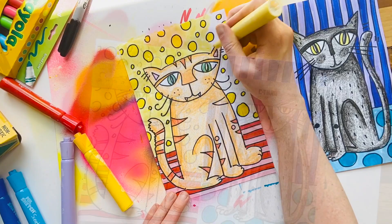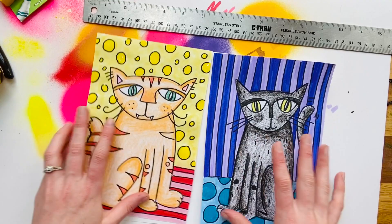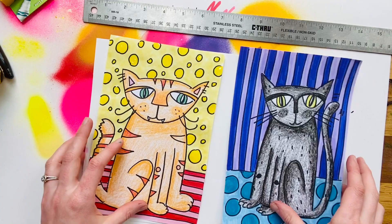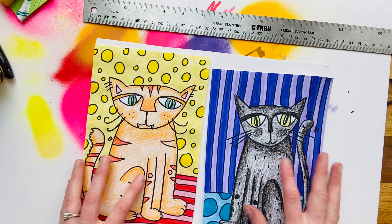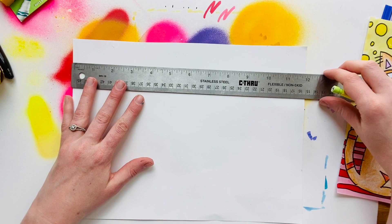Now that I've finished coloring my two compositions, I need to measure out how I'm going to cut my strips. This part is always a little nerve-wracking because you have to cut your creations apart — if you want to take a picture before you do that, you totally can. To get that cool changing effect, we're going to make our strips one inch wide. I'm using a 9 by 12 sheet of paper, so this length across is six inches. I'm going to measure out one inch all the way across my paper.